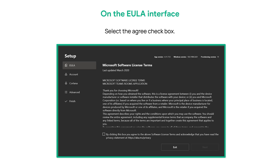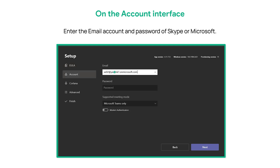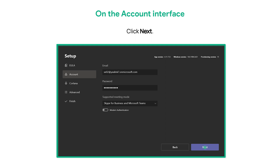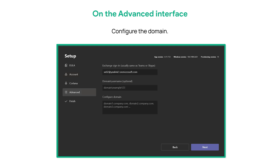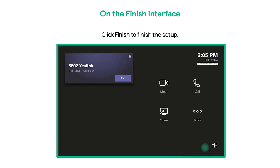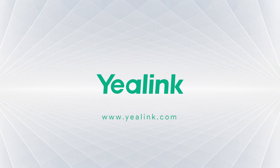On the EULA interface, select the Agree checkbox and click Next. On the account interface, enter the email account and password of Skype or Microsoft. Select Skype for Business and Microsoft Teams default from the Supported Meeting Mode drop-down menu and click Next. On the advanced interface, configure the domain, click Next, then click Finish to complete the setup.